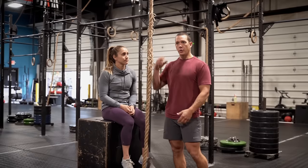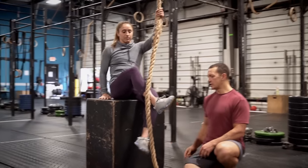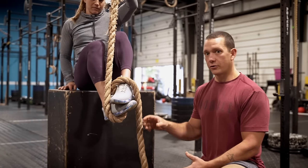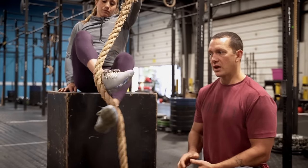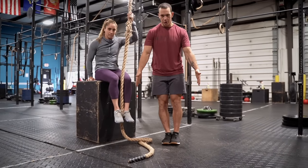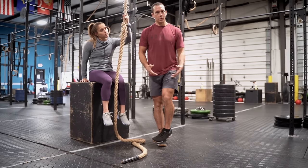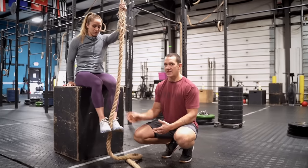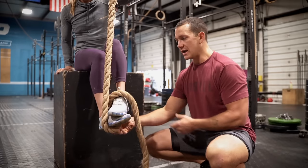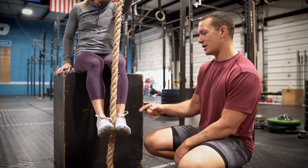Using the box takes our body weight out of it so we can practice our footwork and look down at what we're doing without worrying about balancing or swinging from the rope. The first thing she's going to do is go outside of her foot, come underneath, grab the rope on top, then lift it above her other foot and think about stomping on her shoelaces — that's our foot position. A lot of people want to squeeze the rope, but it's hard to create much pressure that way. Stomping on your other foot, however, creates an incredible amount of pressure that won't break and doesn't require a lot of strength.